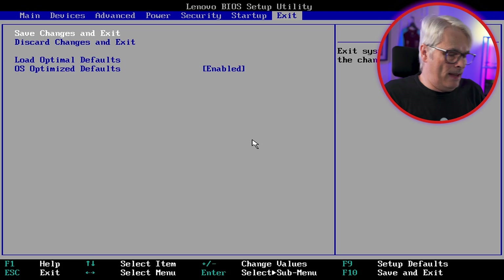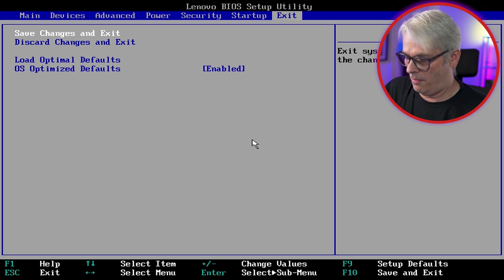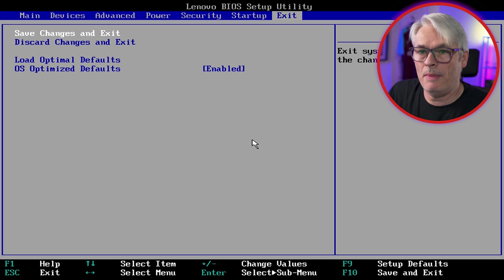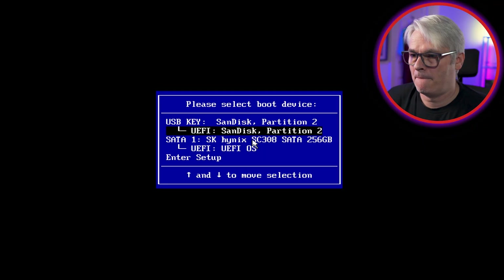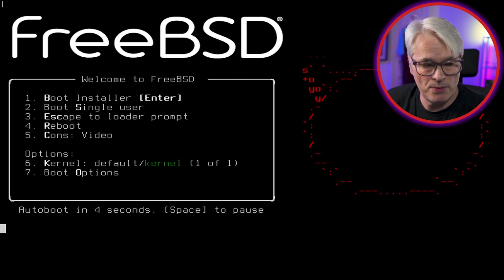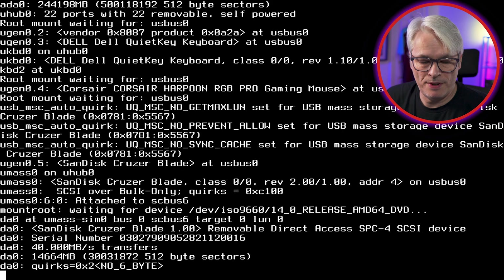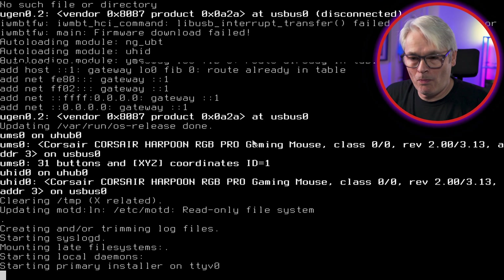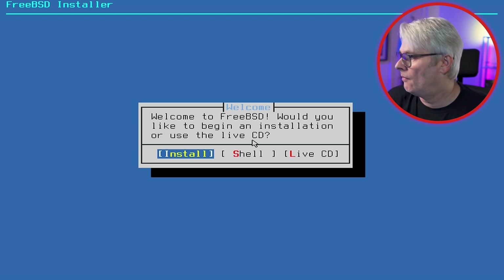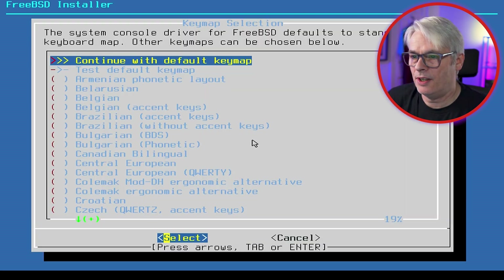Let's plug in the USB. Most of this will now be done on the other PC. We picked the right boot device — the USB stick and not the SK Hynix which is the internal drive. We're booting, it's probing the device, and we're at our install screen. Let's select Install.